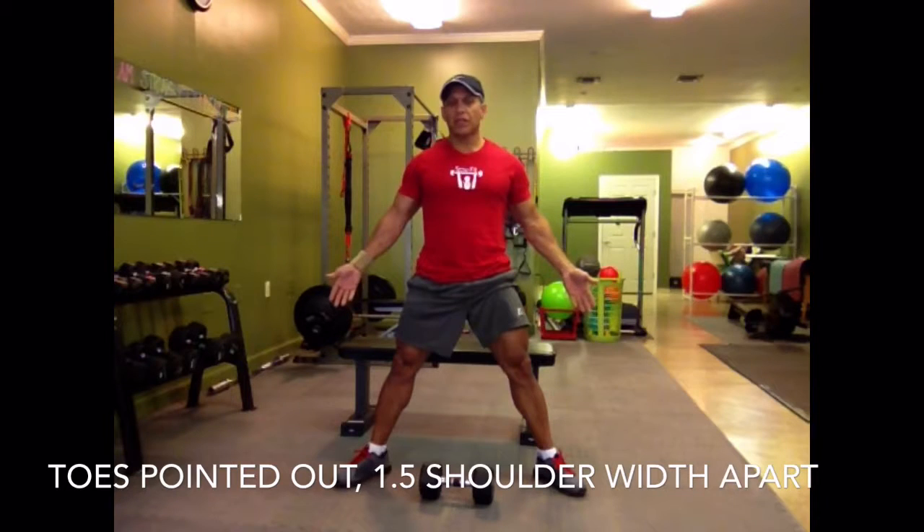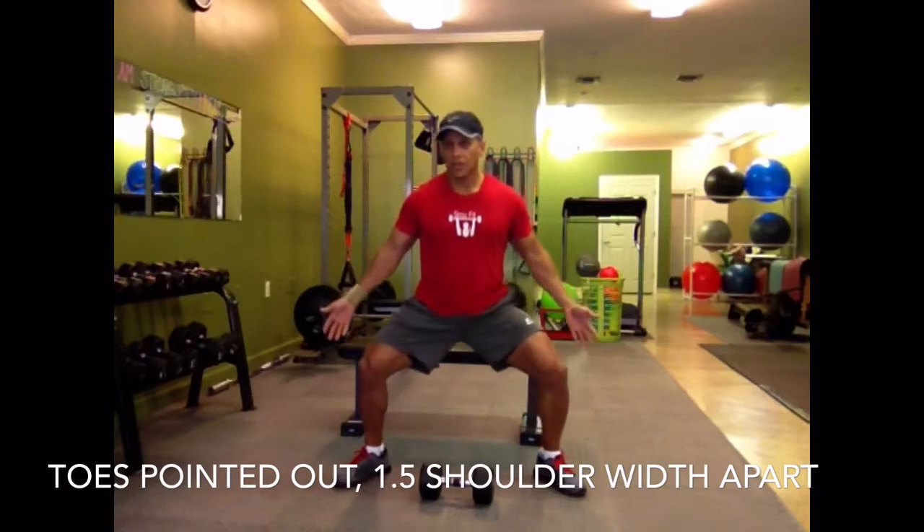Your toes are pointed out, your feet maybe one and a half times your shoulder width, and you squat.